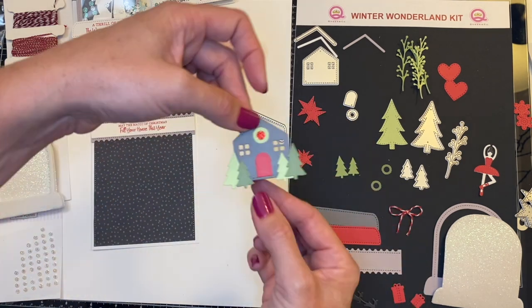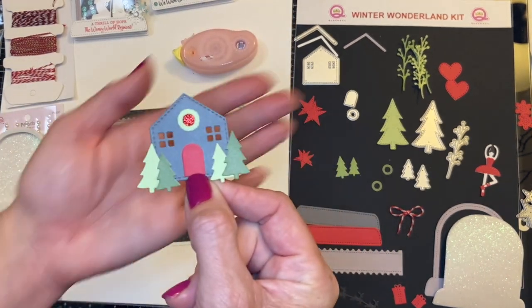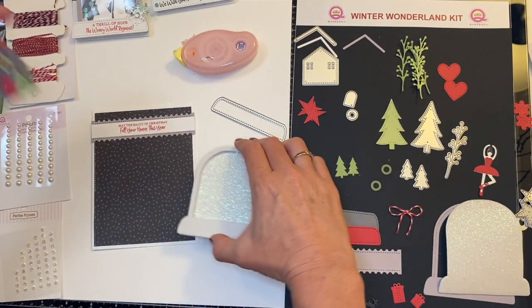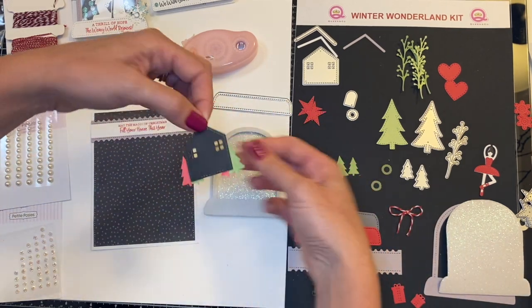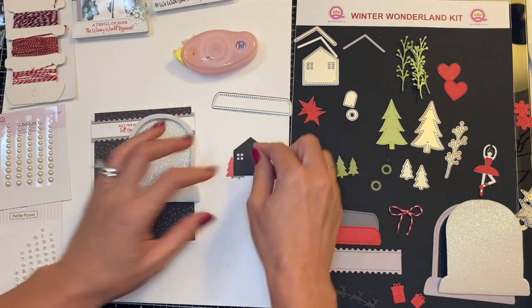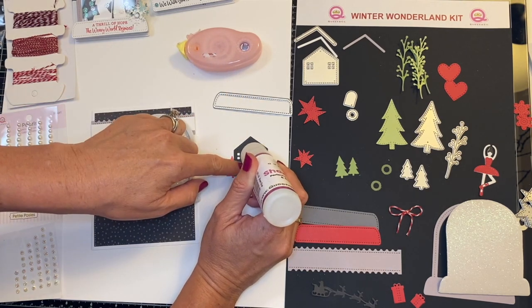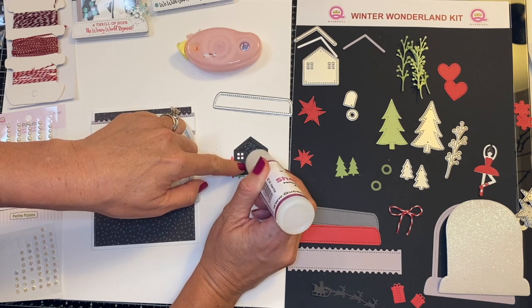Now look at that. We have the base of the inside of our snow globe. And we will put the ceiling on — I was about to glue it to the wrong part. Okay, I'm going to add my sheer glue and give it a good little squeeze. Not too much, we don't want it spilling over. And I am using my glue instead of my rolly adhesive because we are sticking this to the glittery foam, and I want it to actually stick.